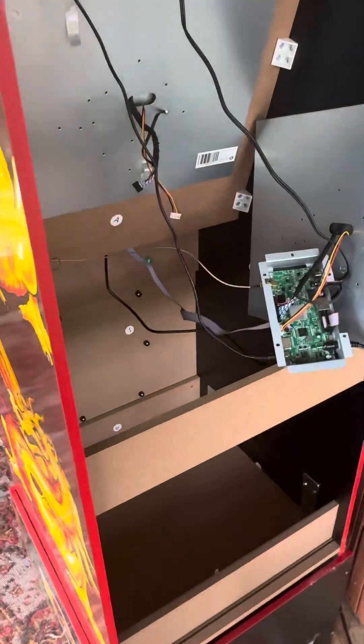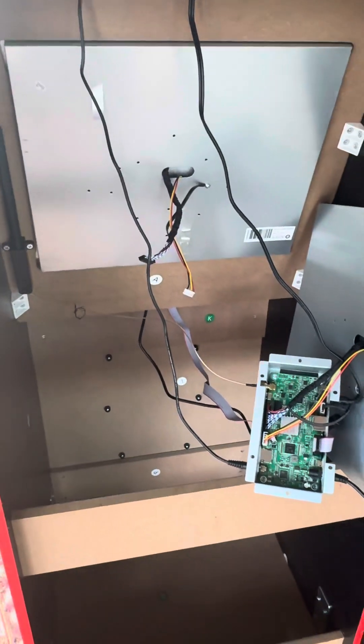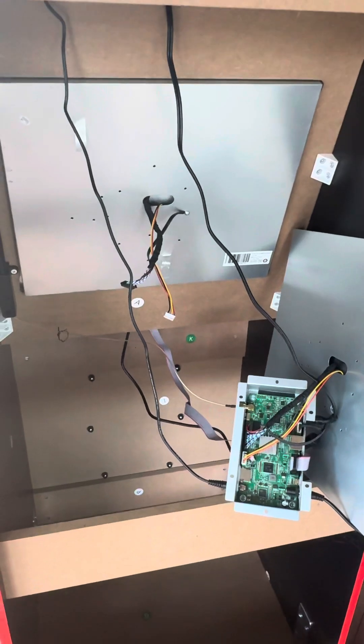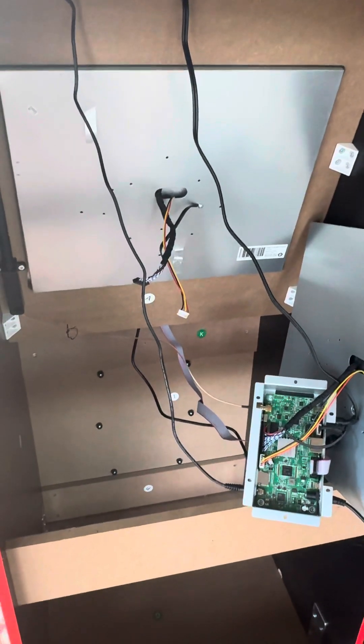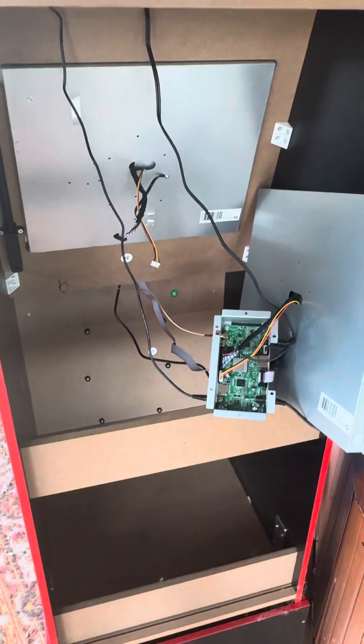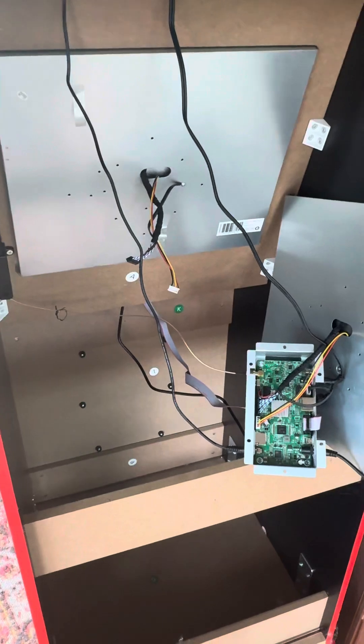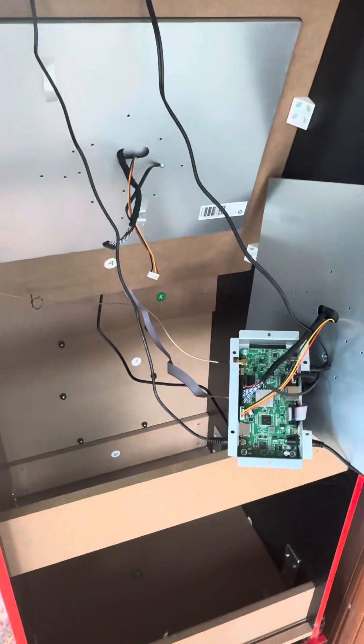I had previously done a video that explained the difficulties I was having with this cab. It wasn't until I posted that video on YouTube that Arcade 1-Up reached out to me and agreed that I got poor customer service initially, because initially after owning it about 60 days it broke down.